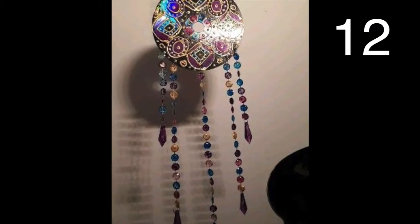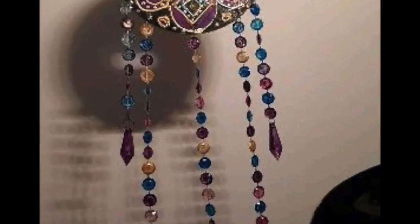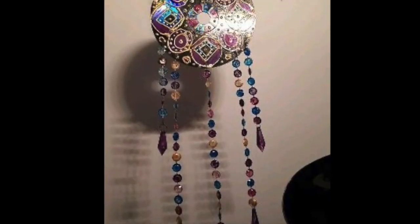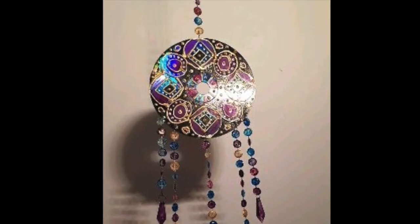Paint your CD with a design or picture of your choice, then add a beaded strand to hang by. In addition, add the same type of beaded strands to the bottom with varying lengths to create a super unique mobile or wall hanging.